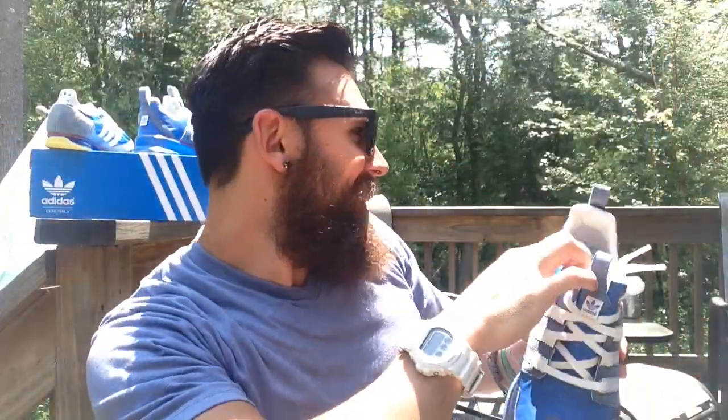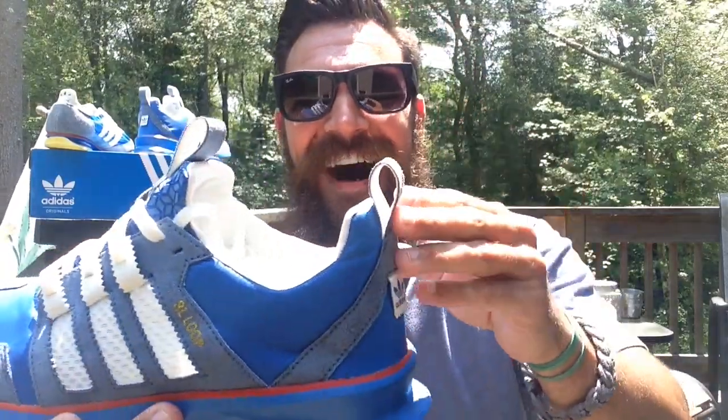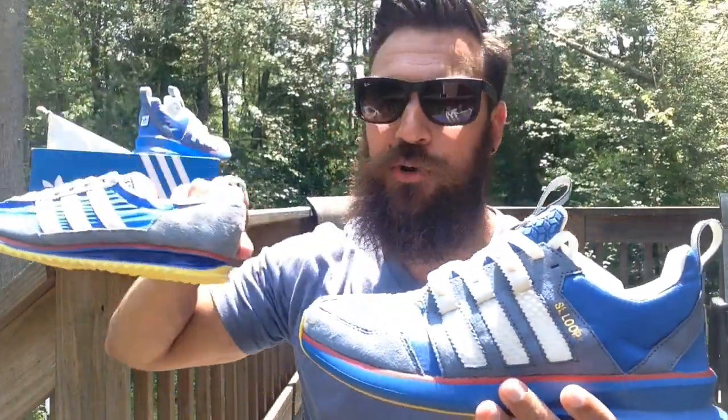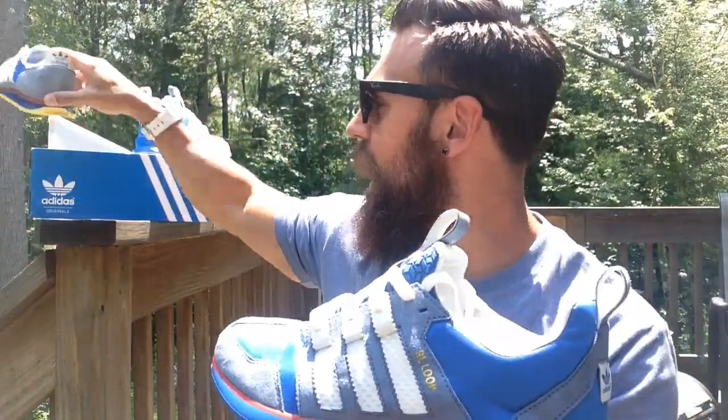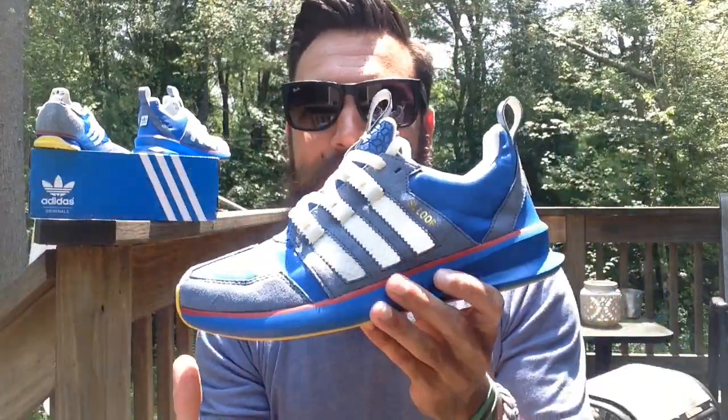He also thought of that idea — sorry, a bug just kamikaze'd my skull. I'm not going to edit that out. You've got a loop there and a loop there. So he wanted to create — it's the SL Loop. Basically what he wanted to do was take this shoe, make it a modern-day wearable shoe, and then create some new kind of design and technology in the shoe.